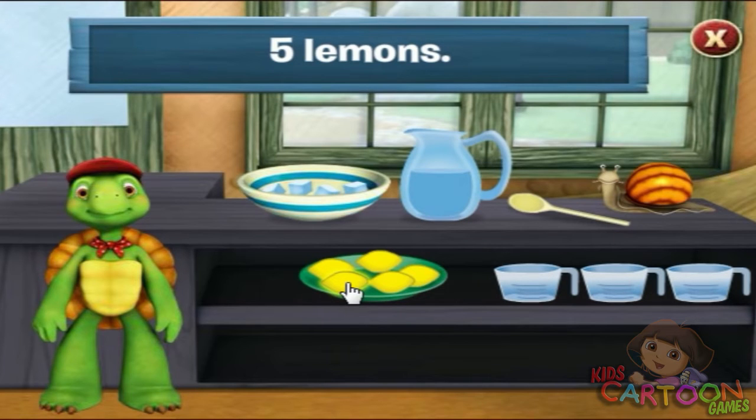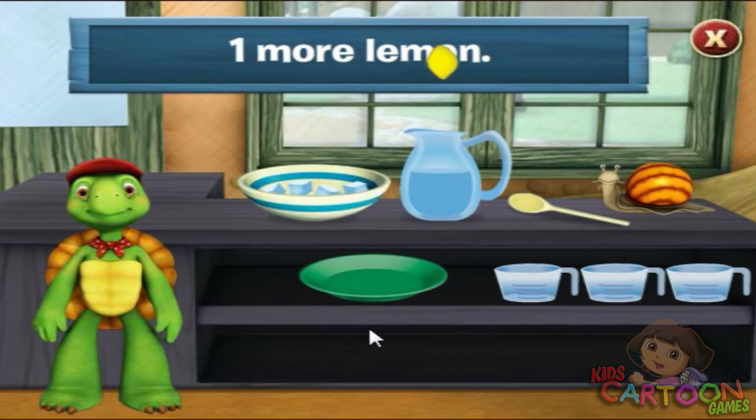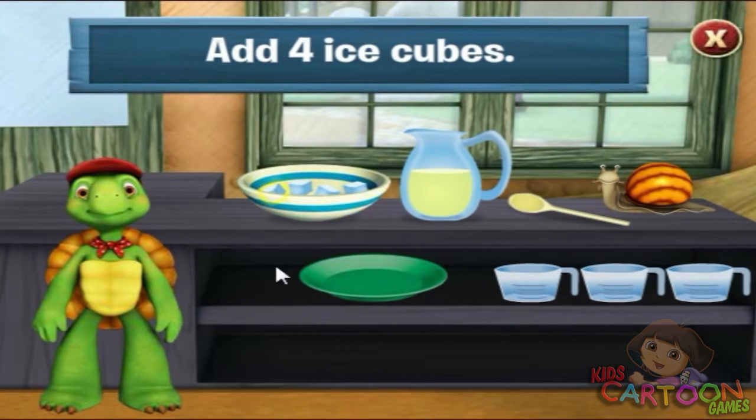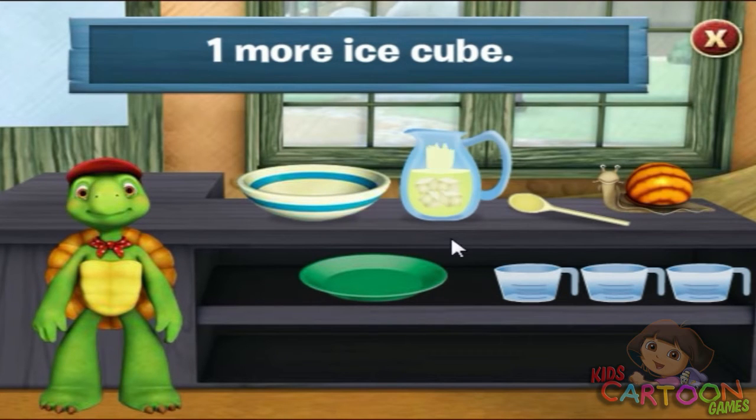Click on the lemons to add them to the bowl. One. Two. Three. Four. Five. That's five lemons. We need four ice cubes. Click on the ice cubes to add them to the jug. Two. Three. Four. That's four ice cubes.